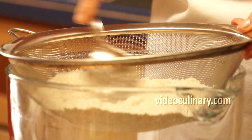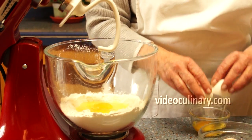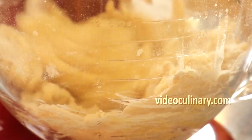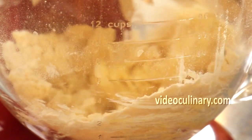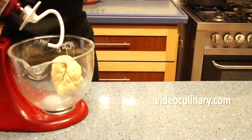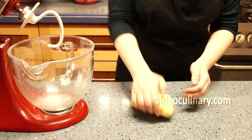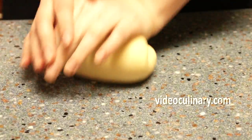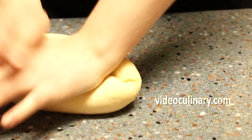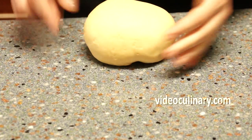Sift 200 grams of flour into the mixing bowl. Add a pinch of salt and 2 eggs. Mix on low speed until smooth and elastic. Finish kneading the dough on a lightly floured working surface. Gather into a ball, cover and let the dough relax for at least 40 minutes. You can also mix the dough by hand.